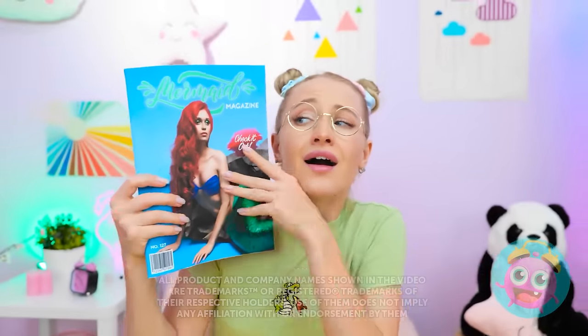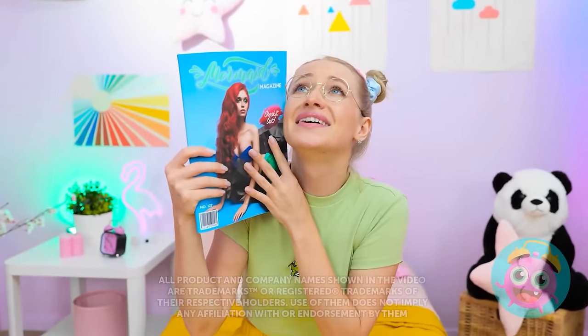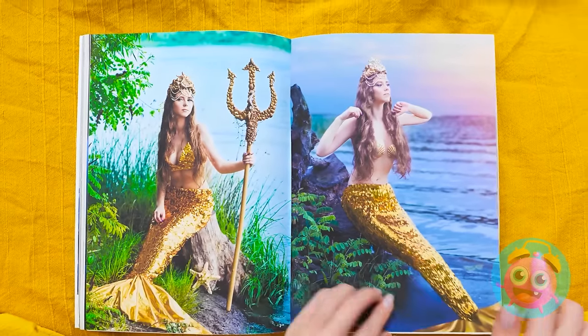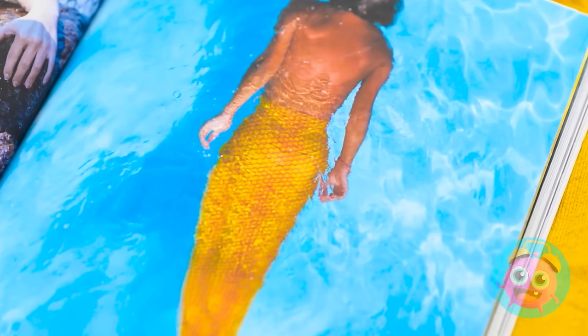Wow! I wish I was a gorgeous mermaid! I'd have sparkly fins like these! Wow! And a bejeweled crown! But I'm stuck with boring buns! So beautiful! Ugh! Betty! No reading! It's bedtime!